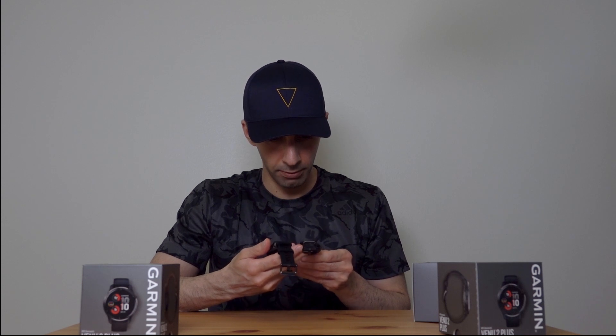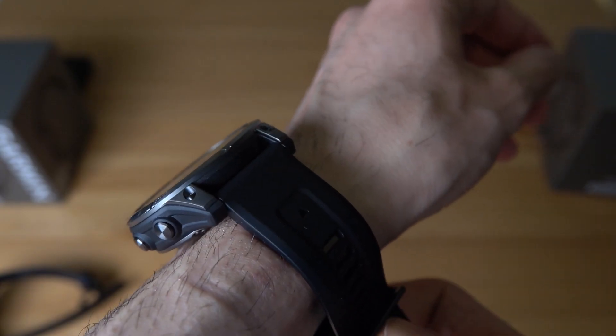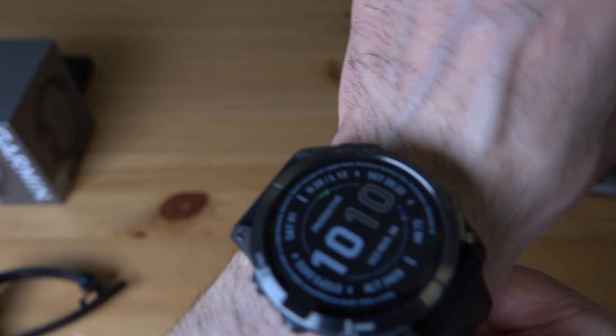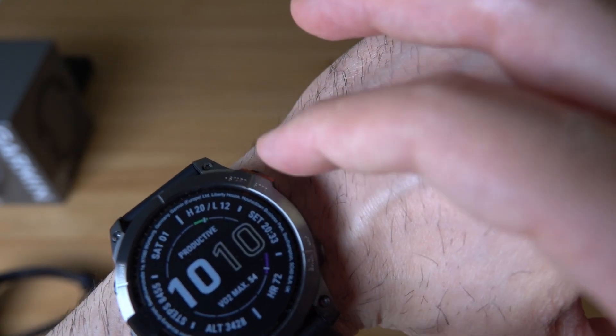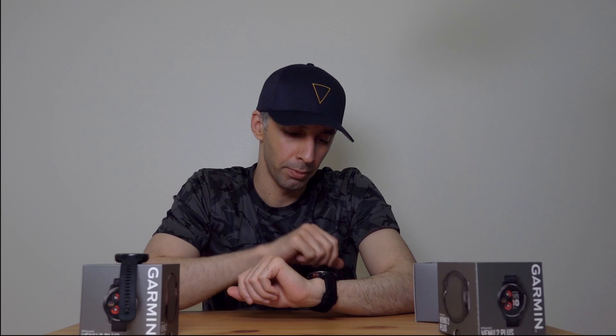It also comes with quick release straps, just like the Venue 2. I love the straps — these straps are just super soft, really soft. Even softer than the Venue 2 Plus, which is a smaller watch. That's surprising. Take a look at this — I just love this contrast here. They've added this kind of bump around this button right here, sort of to protect from accidental presses and things like that.